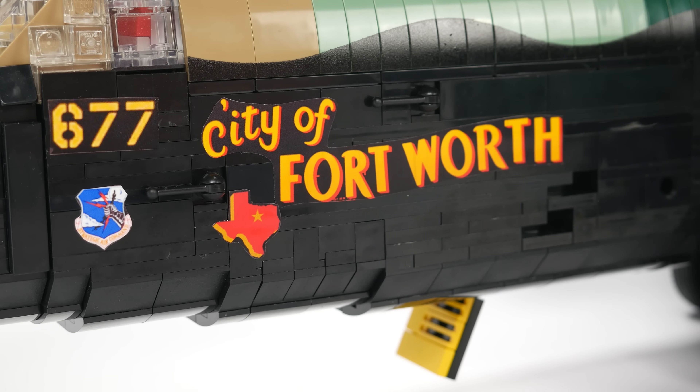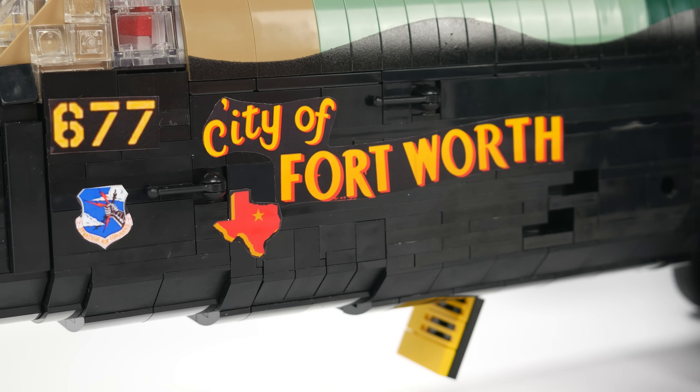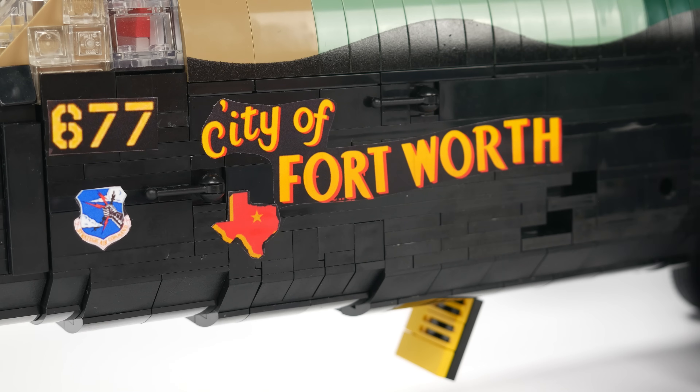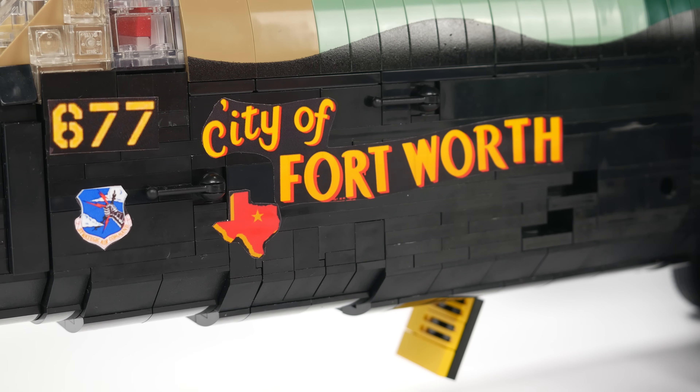This particular B-52 is painted in the City of Fort Worth livery and is tail number 50677. The City of Fort Worth B-52 was the first B-52 to be stationed at Carswell Air Force Base in February of 1958. The nose of the B-52 is covered in sensors.